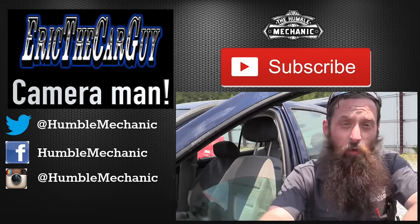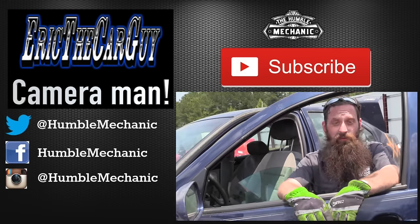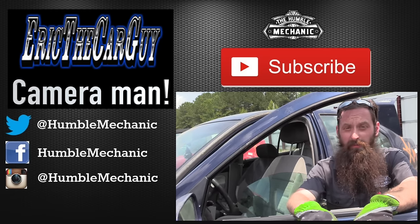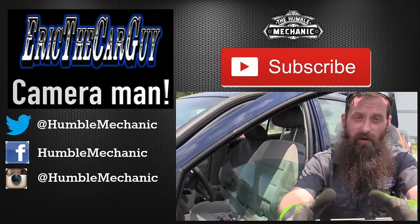All right guys, I'm going to wrap it up there. If you have any questions or comments, throw them down in the comment section below. If you like the video, throw it a thumbs up on YouTube — I always appreciate that. You can also subscribe on YouTube or on the blog at HumbleMechanic.com. Follow me on Facebook, Twitter, Instagram, the blog, and obviously right here on YouTube.